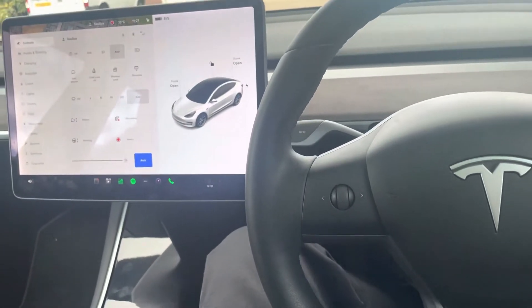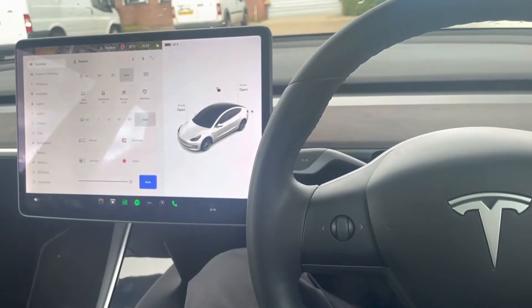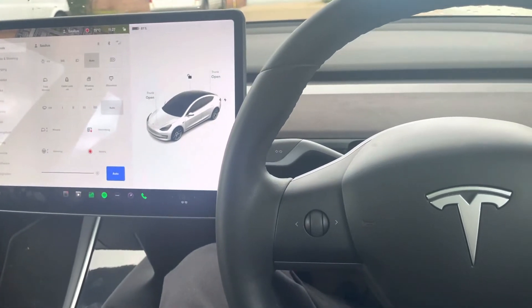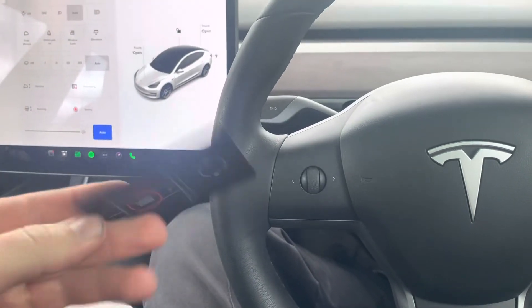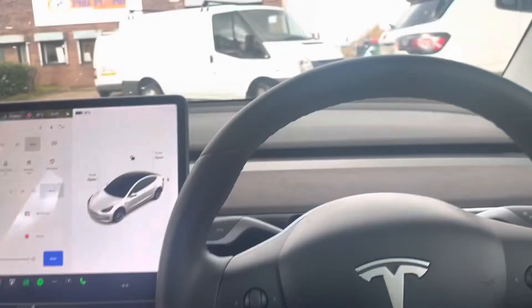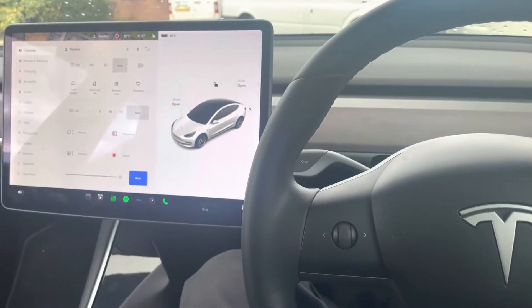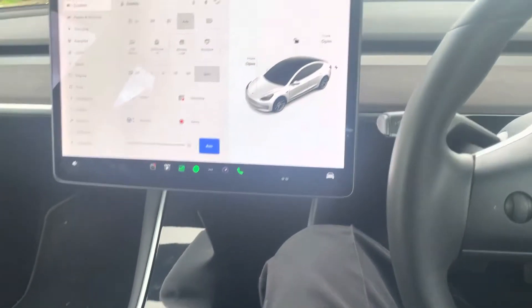This video is about how to bleed your cooling system on a Tesla Model 3 or Model Y. To do that, you need your Tesla card — place it right in where it usually goes.